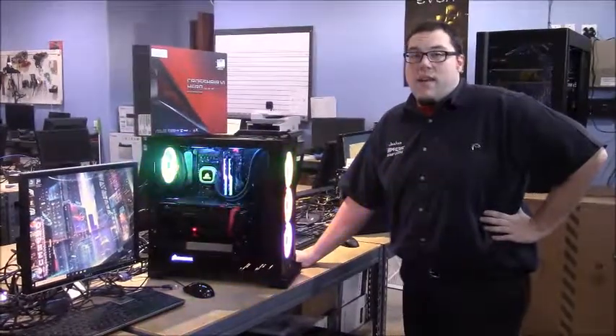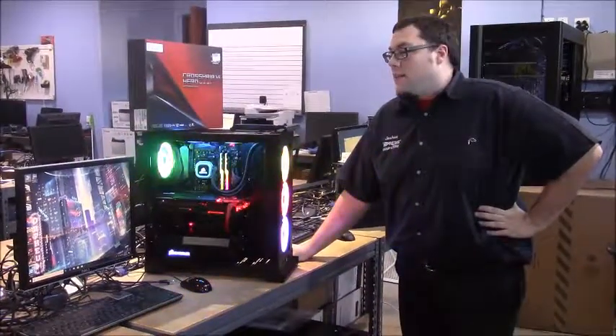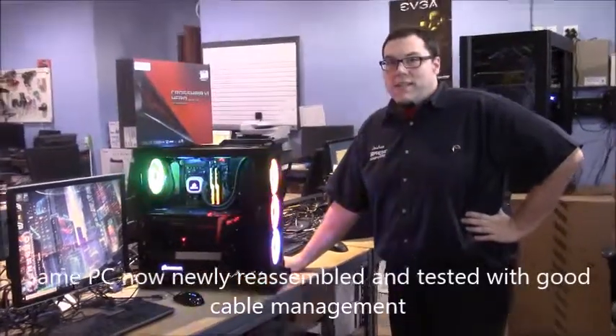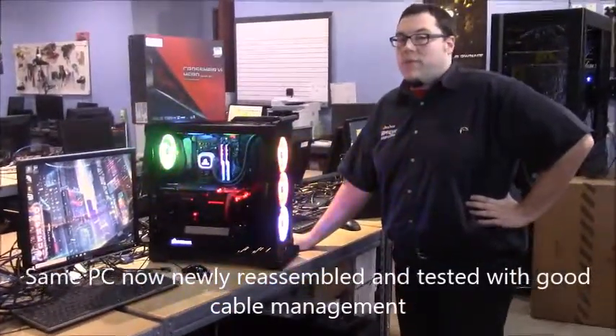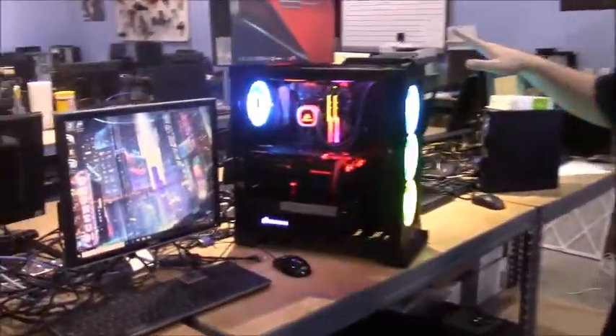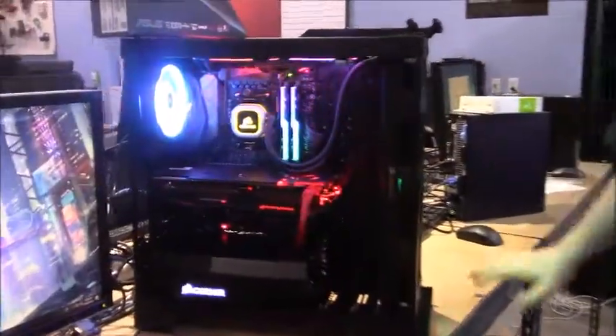This is Joshua with Impress Computers and today we're going back to this custom-built machine. After a good diagnostics, we were able to figure out that the motherboard was actually bad, so we went through and replaced it. This is a system with a Ryzen 7 1800 on there.